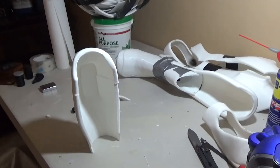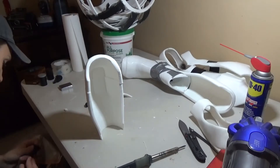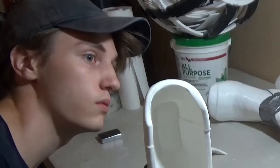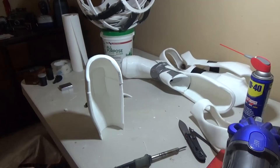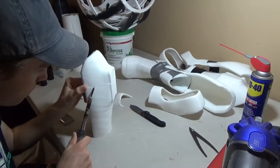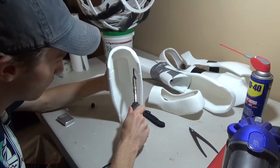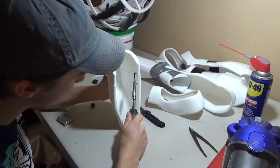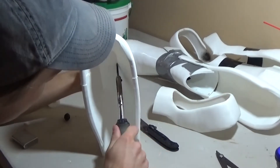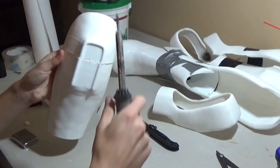I'm plugging in the soldering iron so it can start heating up. While that's heating up, I'll take the super glue. You usually want to do most of it on the inside because that's where people won't see it. This part won't be supporting me too much so I don't need a ton — it doesn't need to be too secure, since the metal band is going to be clamping it down together.